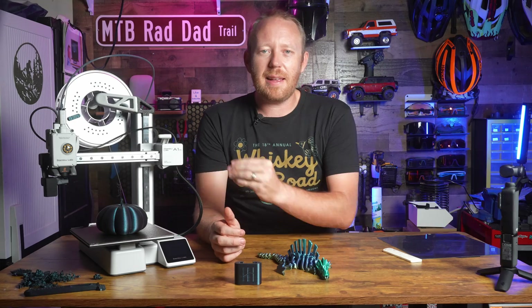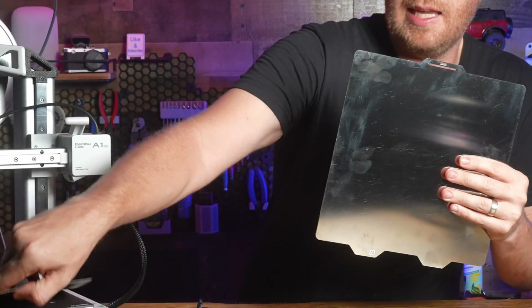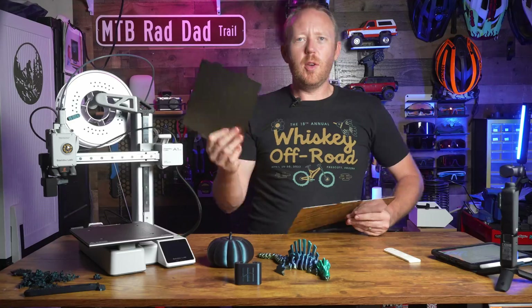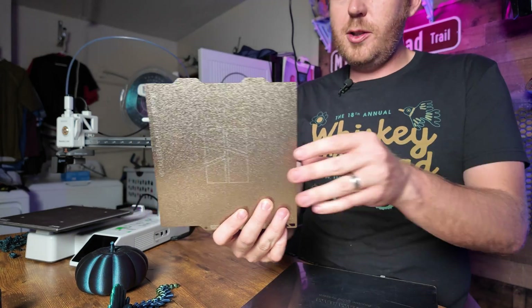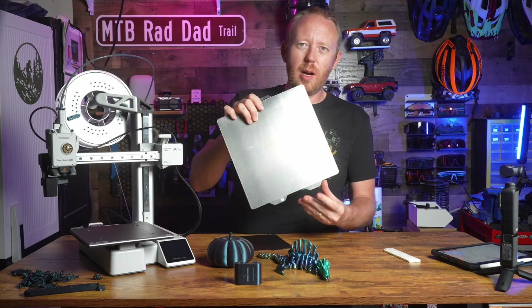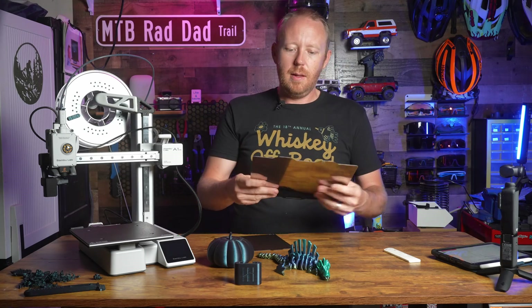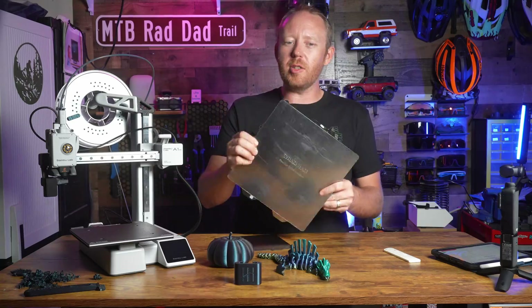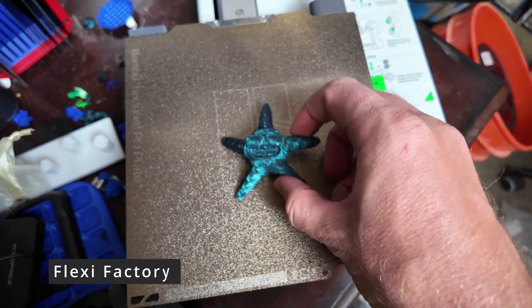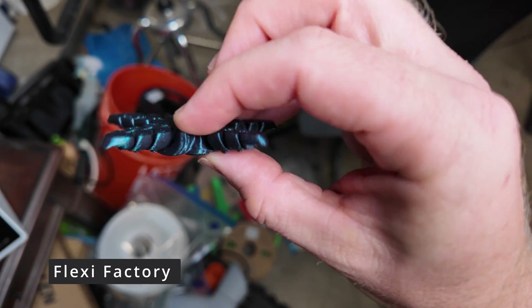What makes this the Mini is its smaller build volume. Here's the build plate for the X1 Carbon next to the build plate for the A1 Mini — as you can see, it's significantly smaller. The build volume on the A1 Mini is 180mm cubed, so 180 x 180 x 180mm off the bed, whereas the X1 Carbon, P1P, or P1S has a 256mm cubed build volume. It is quite a bit smaller, but that doesn't make it worse. It was nice to see Bamboo shipped this with a double-sided PEI textured build plate.